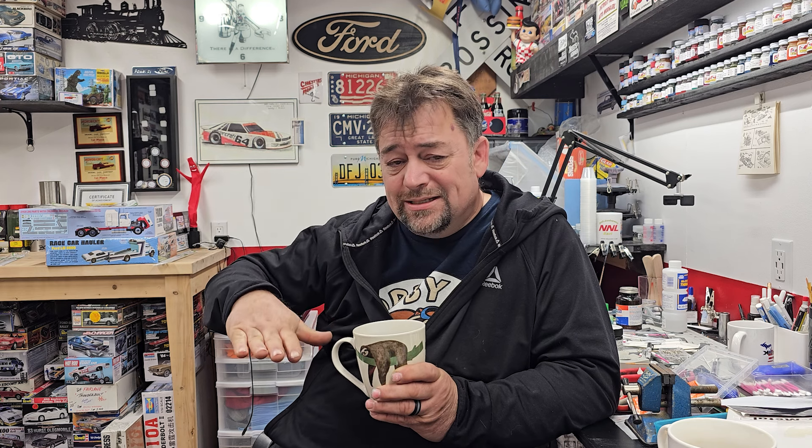Welcome back to the channel. We're working on the Monogram pace car, the 1979 Mustang - the one I cut the doors off and made into a T-top car. I thought while I'm cutting, I might as well cut the trunk out and make the hatch a little deeper because the original car has more depth to it - the model is kind of shallow. So I did that, and on top of it I decided to cut the hatch off too. Hey, why not - while we're cutting, let's just do one more item.